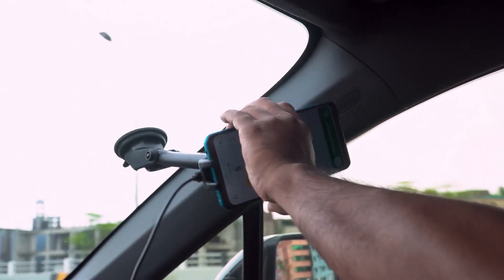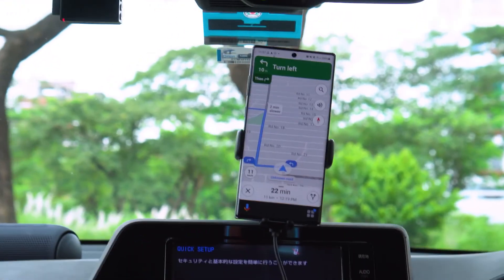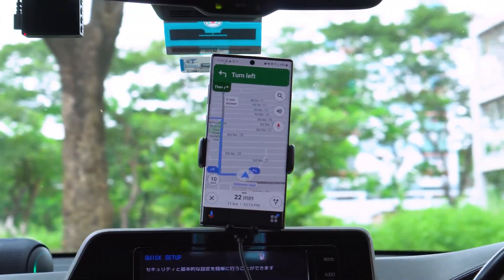So now, say goodbye to your mobile fall-offs as you can steadily keep your phone in place while driving on a bumpy road.